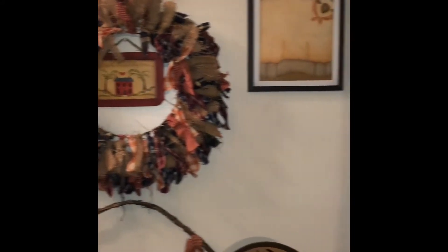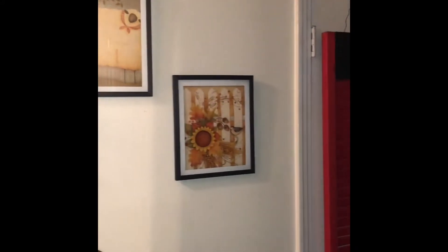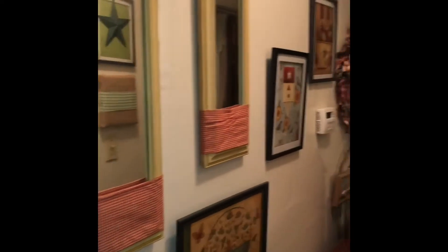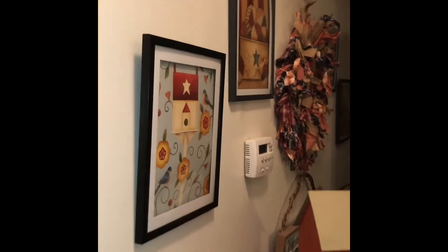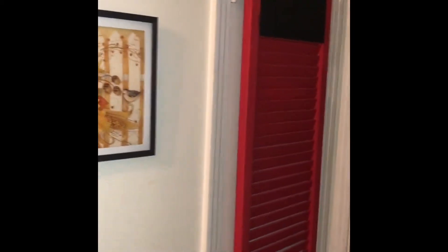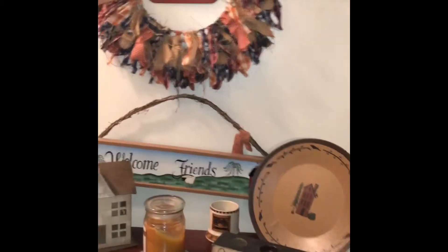I did make that wreath using a Dollar Tree wreath frame and some ribbon or fabric I already had, and going back down you can kind of get another angle to it. I just love my hallway — it's very comforting, very homey — and I have this bookcase in there.